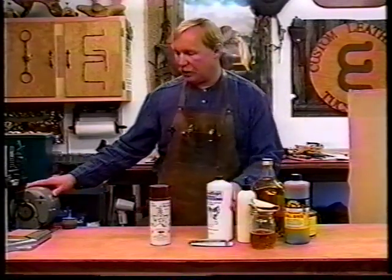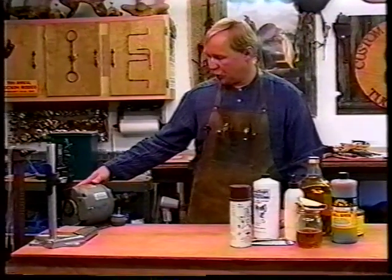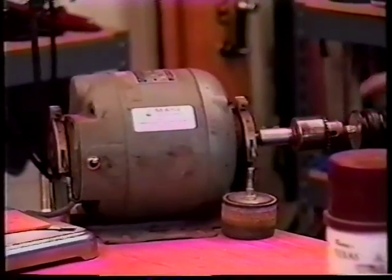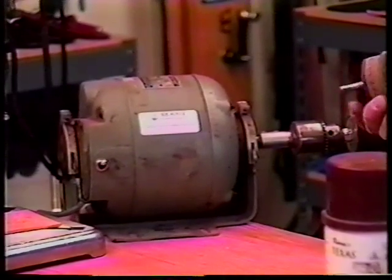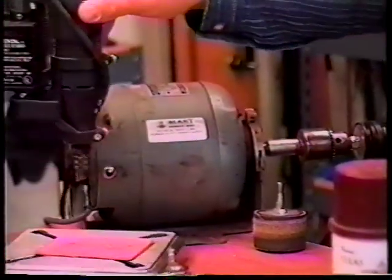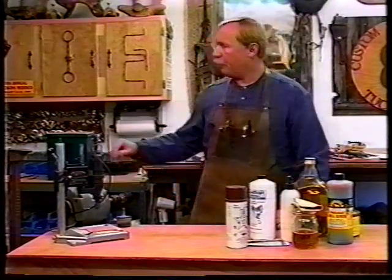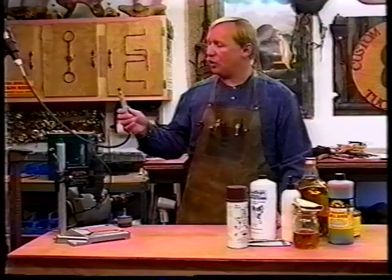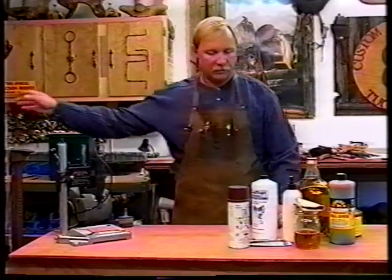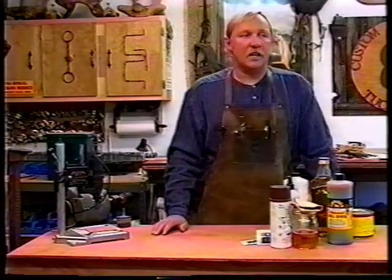Some items that are nice to have but not really necessary: an old dishwasher motor or something similar — a half-horse motor with a drill chuck — is great for making edge burnishing wheels and sanding drum wheels for doing the edges. A Dremel drill press is what I use for drilling out the holes for hand sewing. A free-standing Dremel is also great for drum sanding, drilling, and any other aspects of this craft. Okay, those are the tools and materials you'll need — now I think it's time to get started. Let's build those knife sheaths.